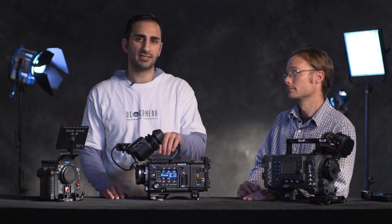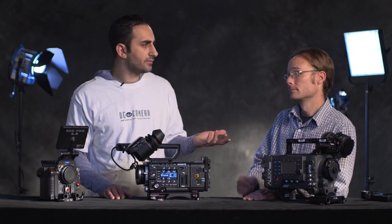Also, low-light capable — this is a very fast camera. Its native ISO is 1250.